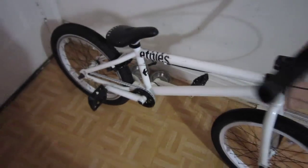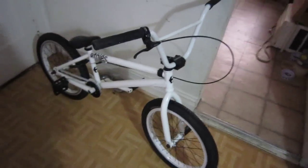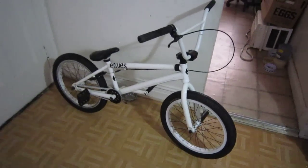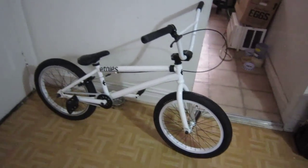I also rock the Profile Mid bottom bracket with a Profile spindle, standard C-clamp to go with the theme of the bike. I love this bike so far, I really do. The headset to finish off is the Animal headset. That's my bike — comment, subscribe, let me know what you guys think. This is the final theme for this bike and my wheels have come out very nice.